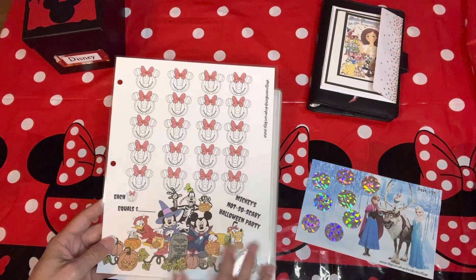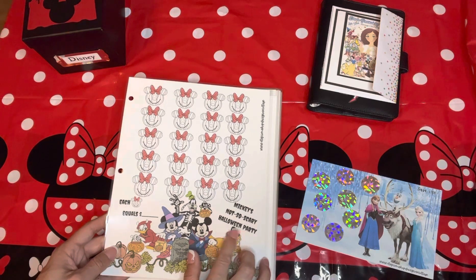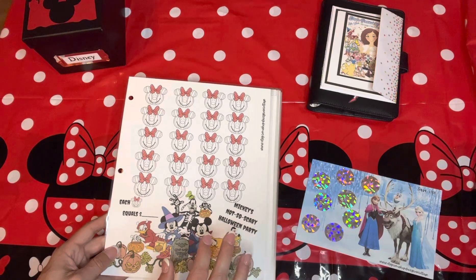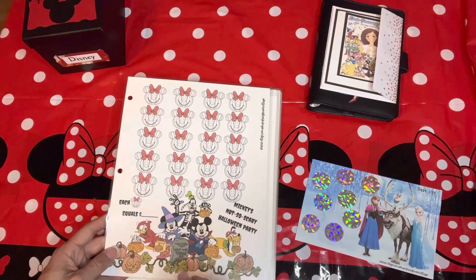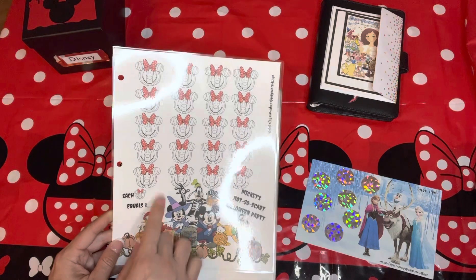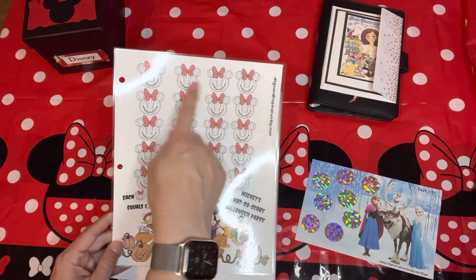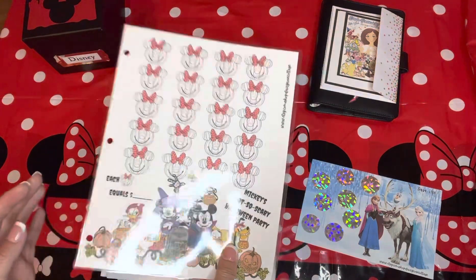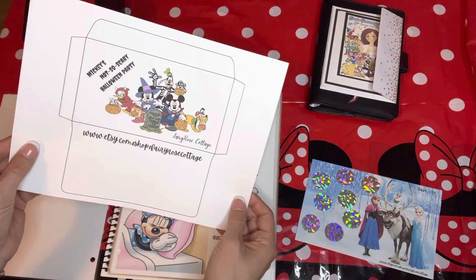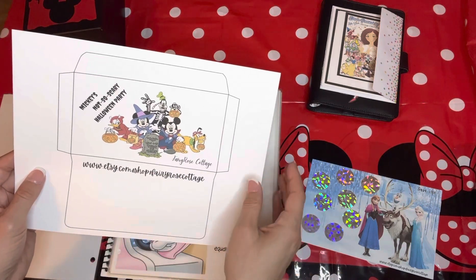I am a Disney fanatic and a Disney Vacation Club member, so I travel there a couple of times a year — all of her Disney challenges were perfect for me. This one is a savings challenge for a specific event: Mickey's Not So Scary Halloween Party, which happens at Disneyland and Disney World. Basically you set the amount and then mark off each cute Mickey mini pumpkin for the amounts needed to reach your savings goal. There's also an envelope — or dashboard — that goes with it.